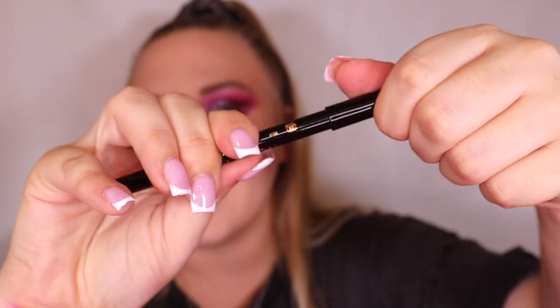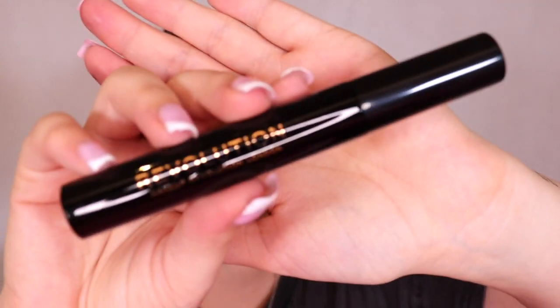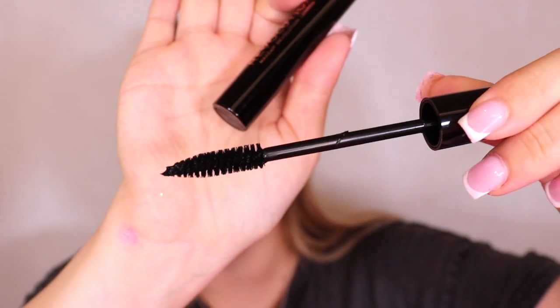Next we have a regular pencil black eyeliner - this is quite standard for Revolution, they do normally put these in advent calendars and gift sets. Same with the next product which is a standard Revolution mascara. The wand actually looks really nice, it's not too big. I hope that is a good one - obviously I don't know much about what the formula is supposed to do for your lashes but it looks like a really nice one.